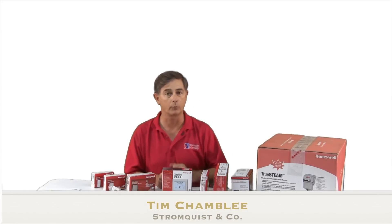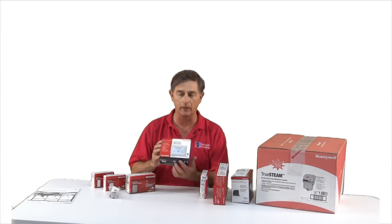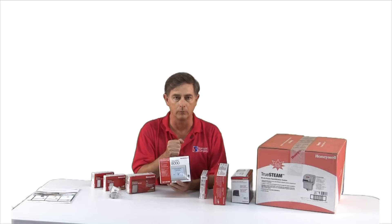Hi, Tim Chambley with Stromquist with another tech tip. Today we're going to talk about the Honeywell Redlink line of controls.